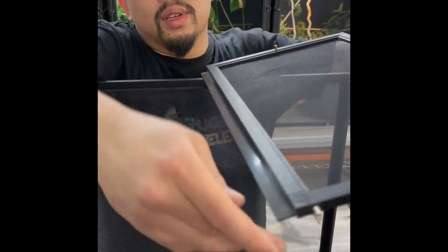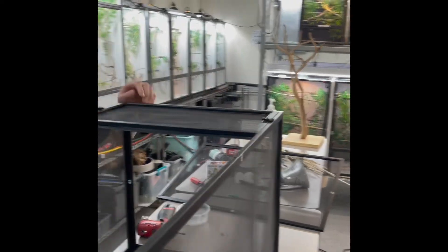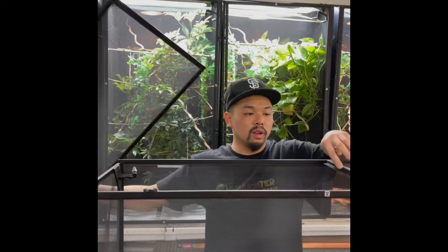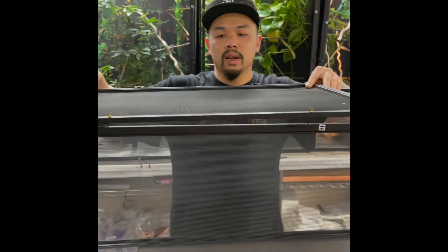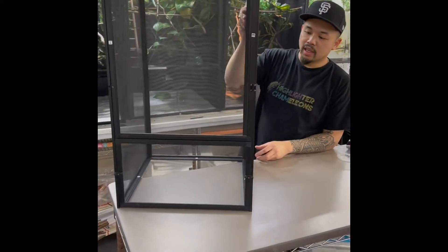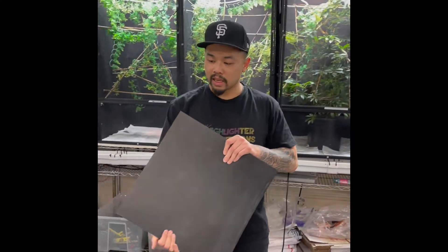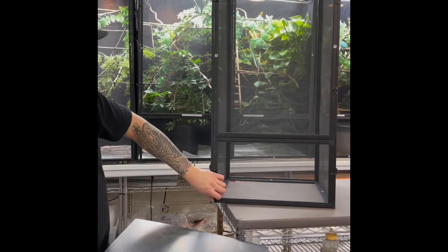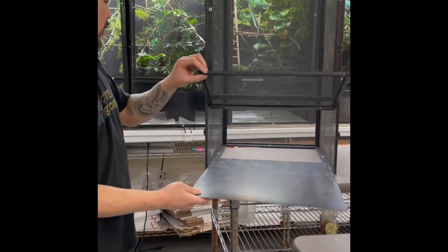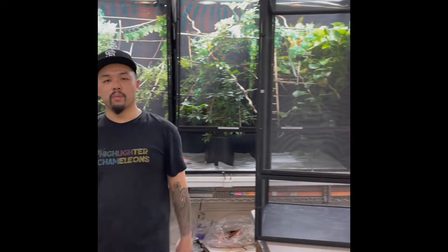After putting the floor in, install the bottom door — there are two metal tabs that stick in on one side and lock in. There's a little lip or ledge to rest the door on while installing. The Zoo Med cage comes with flat floor inserts that keep feeders from escaping. That's your most basic setup — cage assembled, mister installed, floor in.